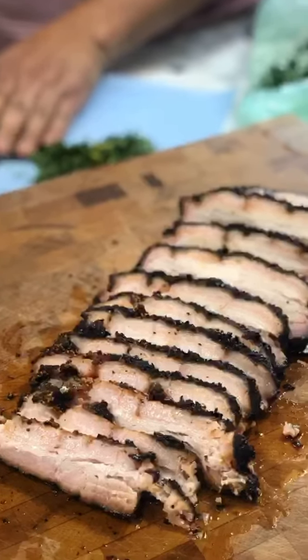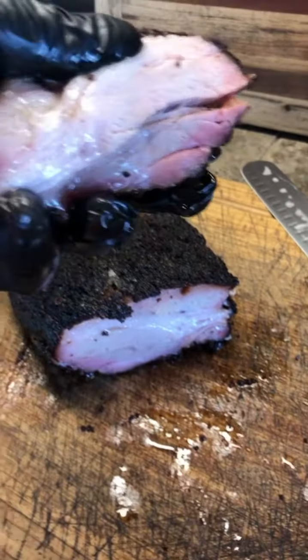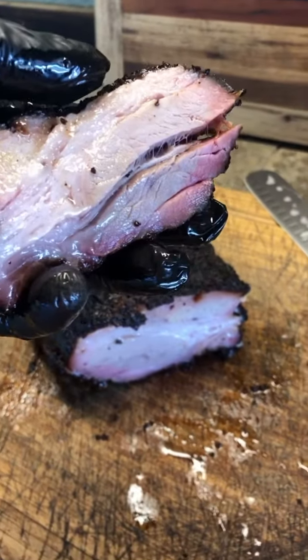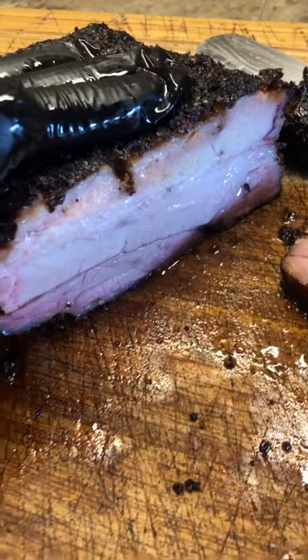This brisket-style cooked pork belly was freaking amazing. I will do it again and I will serve it up at parties because it was easy and everybody loved it. Look how juicy that is!